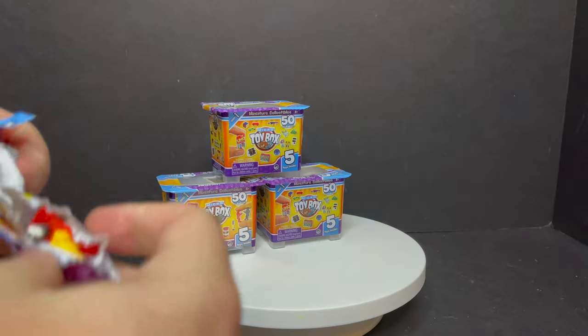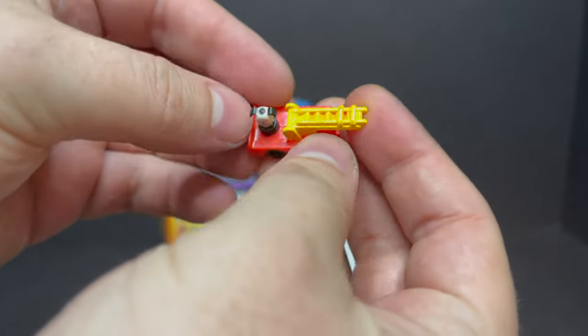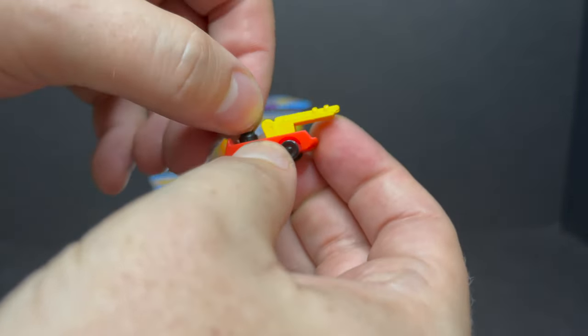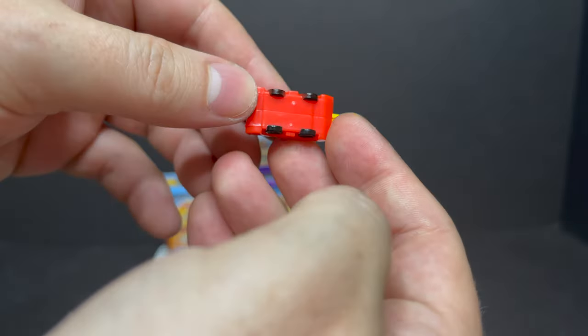Next up we got — oh yeah, I totally remember this — that's the little People firetruck. I totally had one of these. The little dog even rotates. That's really cool to have.